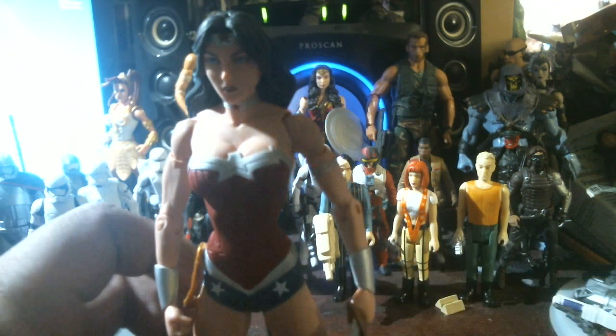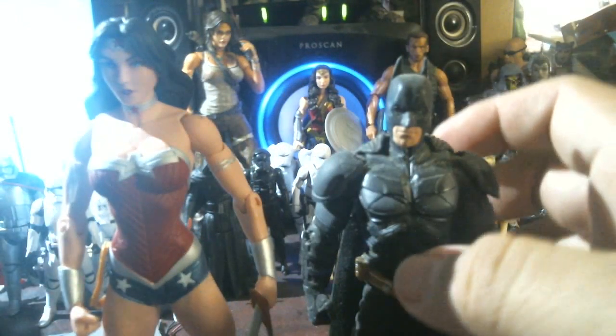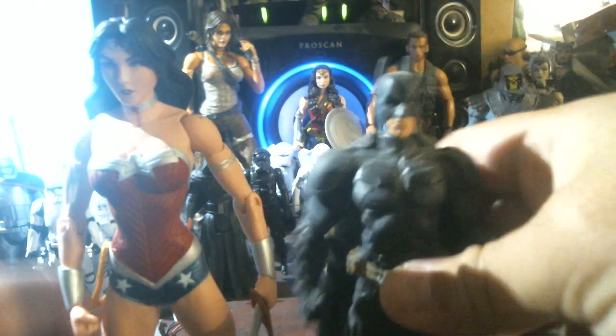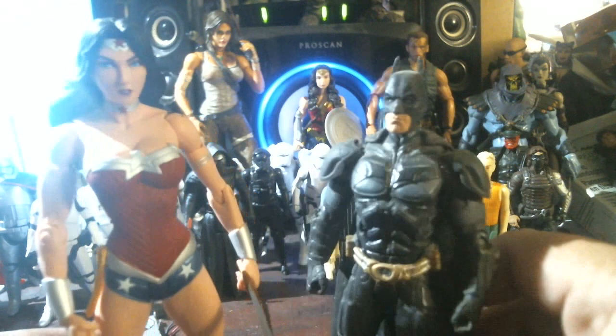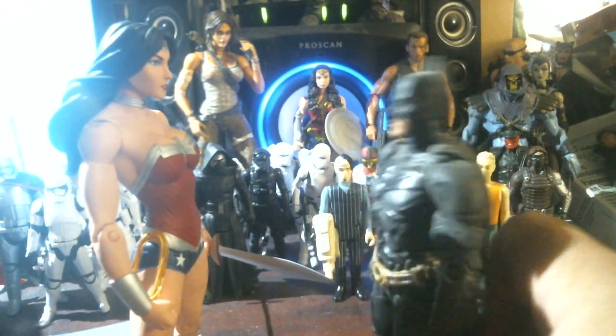Look, I got Batman right here from the Chris Nolan Batman. Yeah, he's a little dusty, let me dust him off a little bit. But yeah, there you go — and he is shorter. She is an Amazon, remember that.